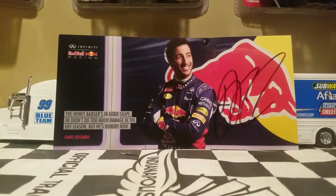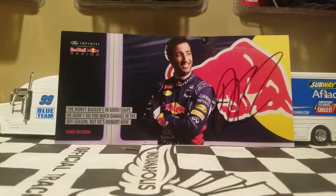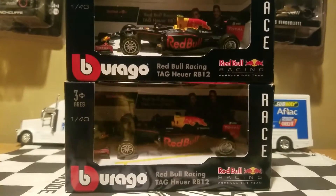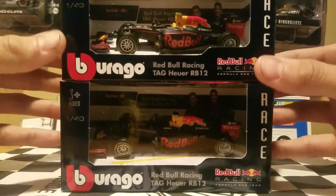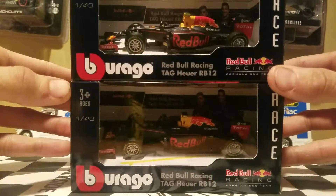He got these on eBay for me for Christmas, so you've got to give credit to the one and only David Land for hooking me up with these diecasts. Today we're doing a dual diecast review of the Red Bull Racing cars for 2016 — we got Daniel Ricciardo and Max Verstappen's Red Bull Racing Tag Heuer RB12 1:43 scale diecast models from Burago.